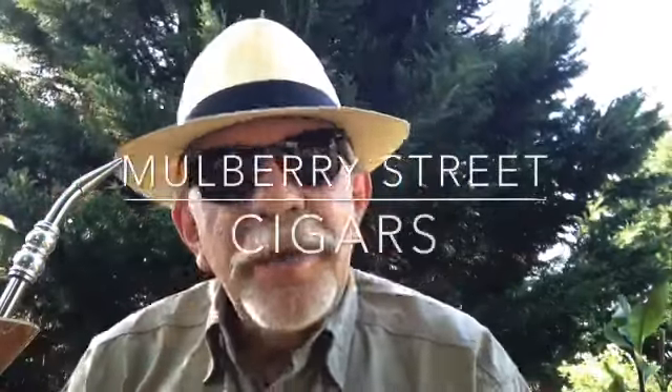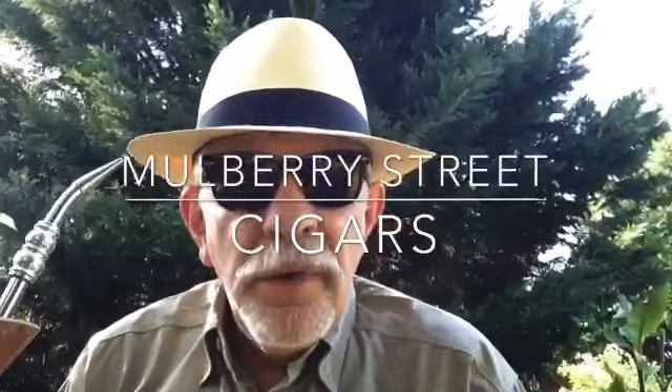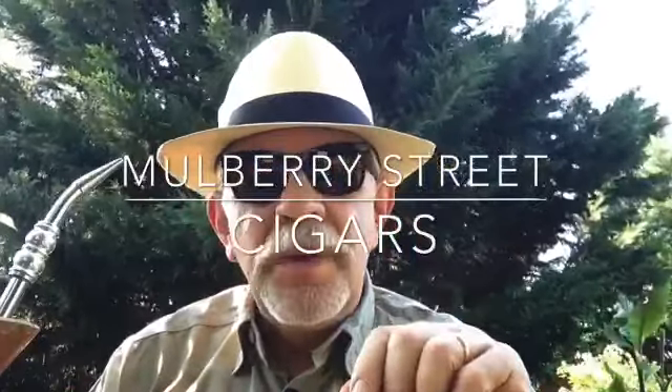Hey, this is Charles at 9mm and I've got a great product to show you today. I'm really excited about doing this particular review because this is something a little bit different that I haven't done before.